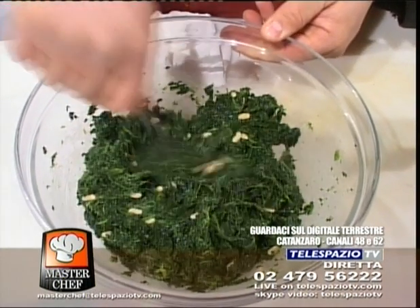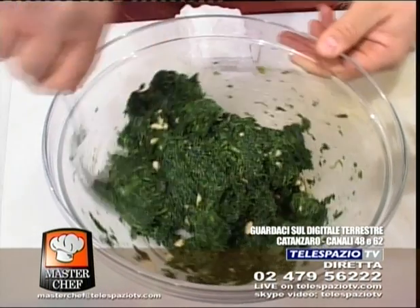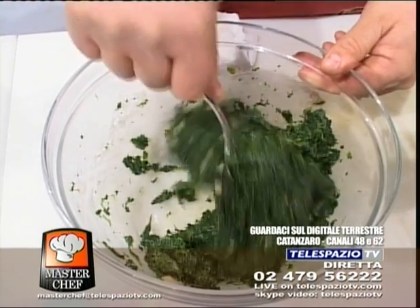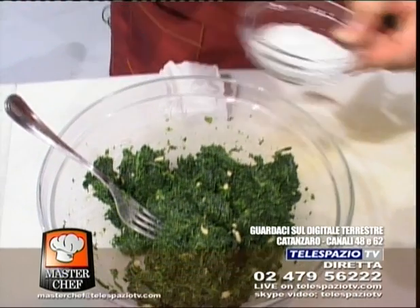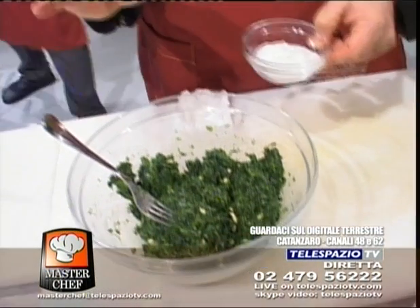Grazie Liberata. Questo programma è nostro, è parte nostra. Grazie mille, un bacione, complimenti, buona serata! Ciao, grazie mille. Allora, andiamo ad aggiungere un pizzico di sale, perché come abbiamo detto abbiamo già lessato con acqua leggermente salata.